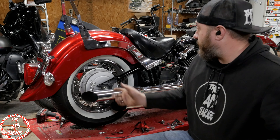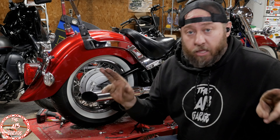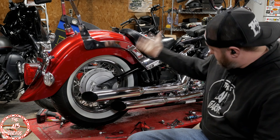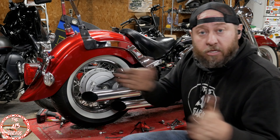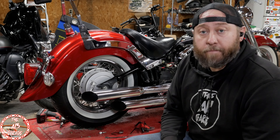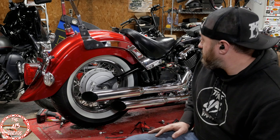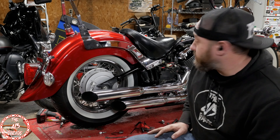Alright guys, I finished up with the J-slam method. Just drilled a hole, slid the spring forward, and it works. The back end sits lower, looks good.